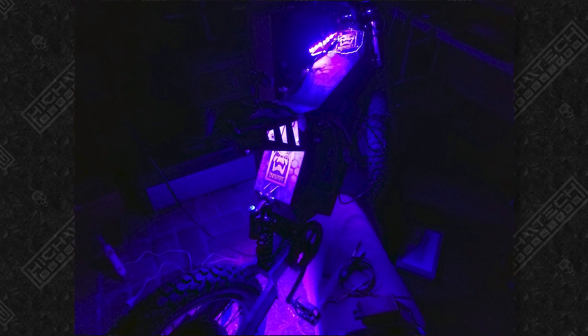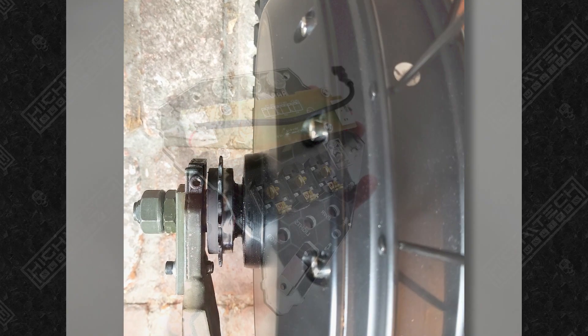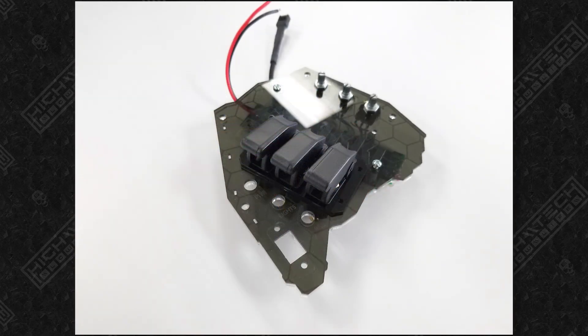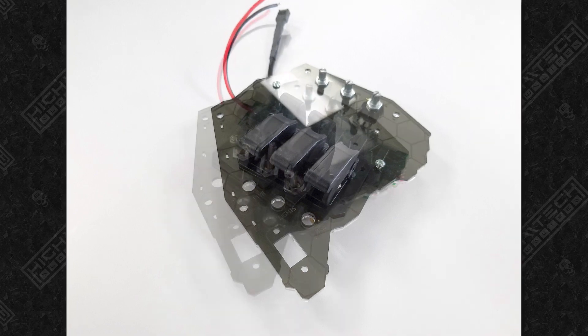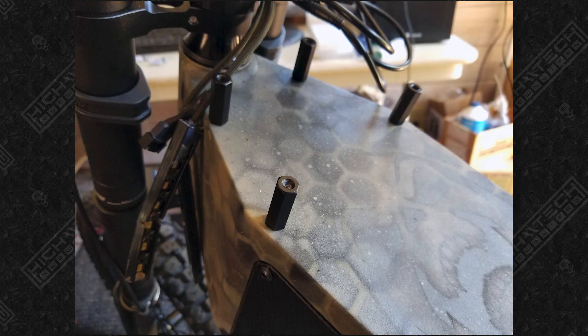The only real issue I ran into on this build, which is rare, was that the rear freewheel did not want to go on very well. I thought I had cross-threaded the housing, which would have basically ruined the motor. For a short while it was stuck on there, but I was able to finally get it off. After a lot of cleaning, I realized that the threads they had given me were not matching, so I bought a new freewheel and that one went on much more smoothly.